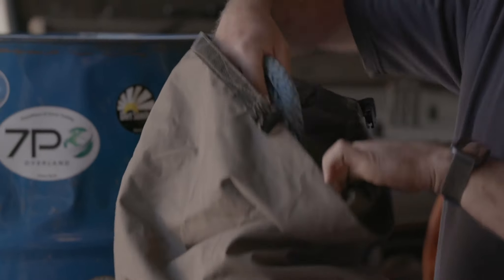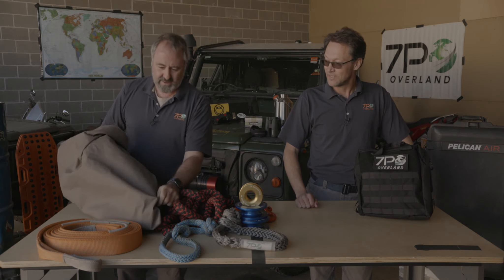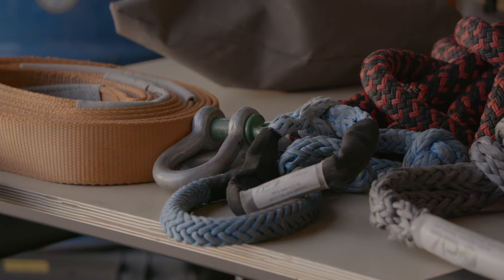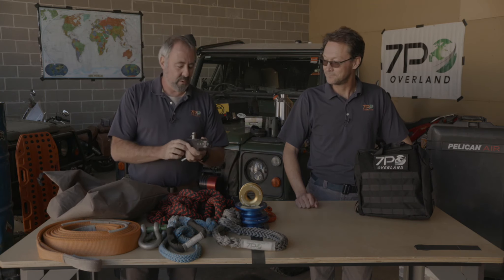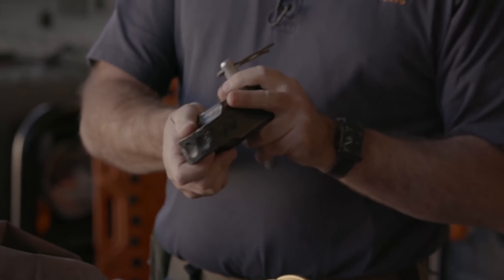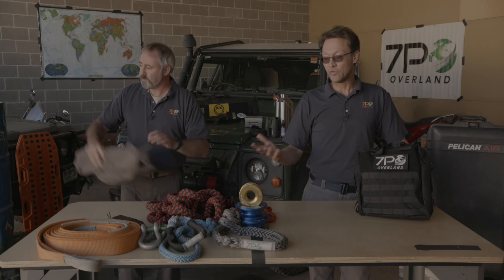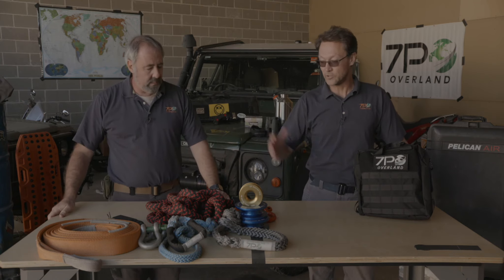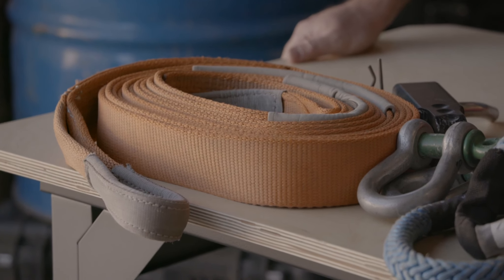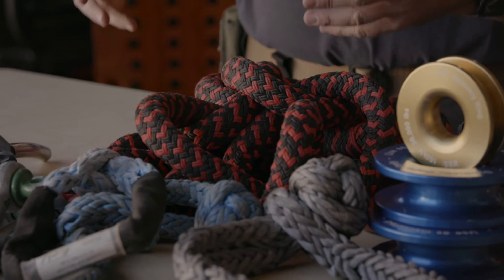We have more stuff in the bag — a soft shackle, traditional bow shackles, and a receiver hitch recovery point for less equipped vehicles. To be clear, this is one of our training kits. If you were going to buy a dynamic recovery kit from us, it would come with some of this gear but not all — you'd get either a rope or a strap, and different combinations of shackles depending on your vehicle. This kit focuses on the dynamic type of recoveries.